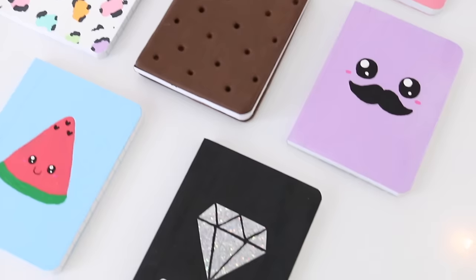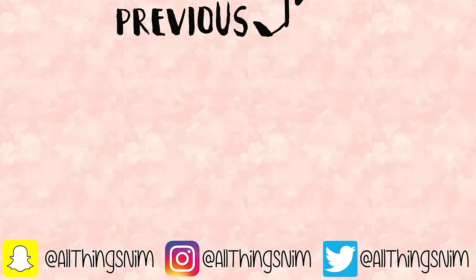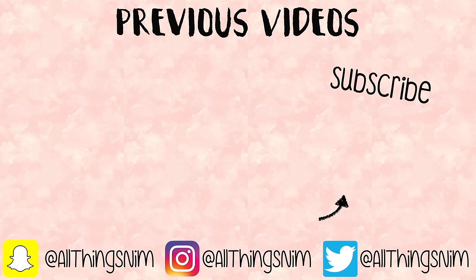Be sure to let me know in a comment which notebook design was your favorite. I hope you guys are having an amazing day. I love you so much and I'll see you in my next one.